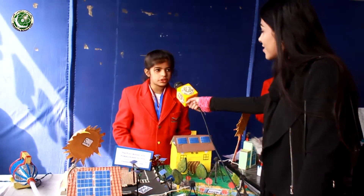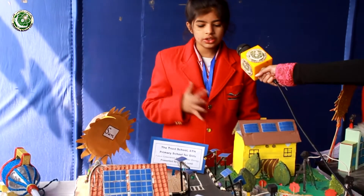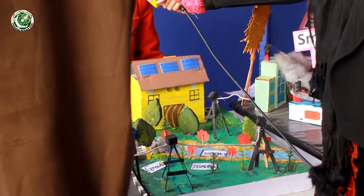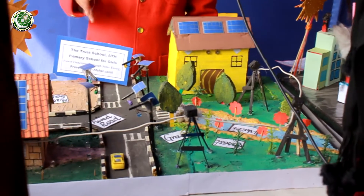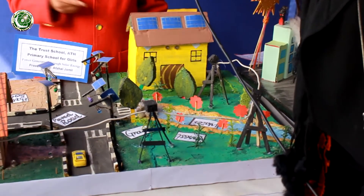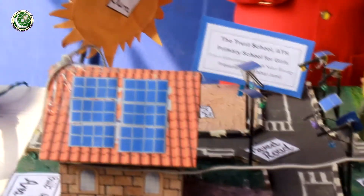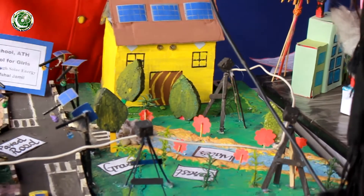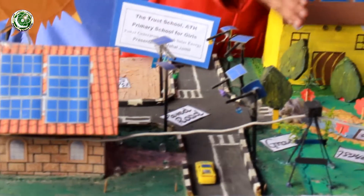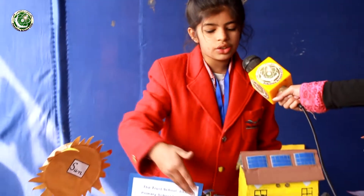My name is Afshal Jameel and I'm from the Torah School, Class 5. My model is about the production and utilization of solar energy. Solar energy is energy provided by the sun in the form of solar radiation, which makes solar electricity possible. Solar electricity can be produced directly from photovoltaic cells — photovoltaic literally means electric and light. We can use solar energy for hot water, heating buildings, cooking, photosynthesis, and drying clothes. In this model, the sun provides energy to a power station which converts it to electricity, then supplies it via electric towers to domestic areas. Solar panels also light roads and power vehicles.